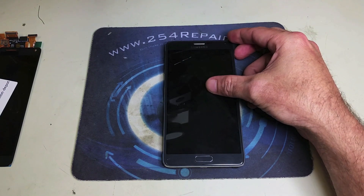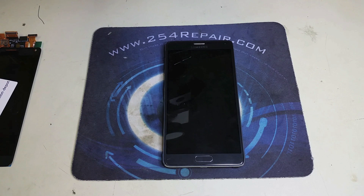In this one, we're going to cover the Galaxy Note 4 screen replacement — not the glass only, just the entire screen.